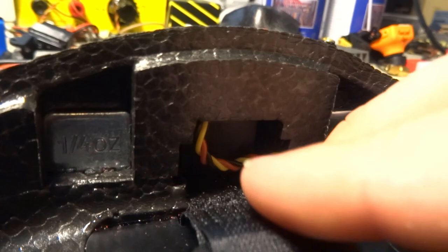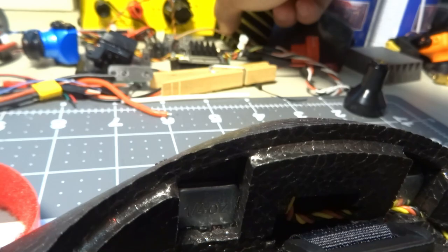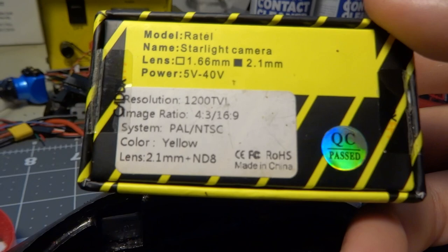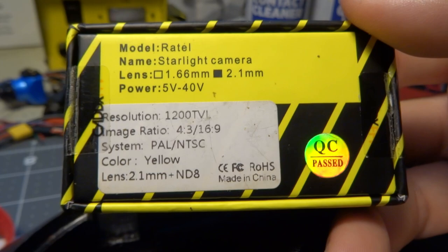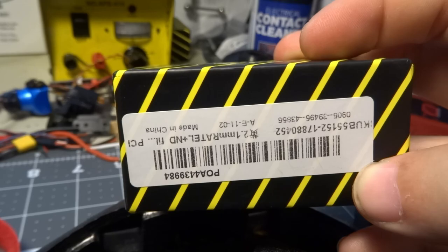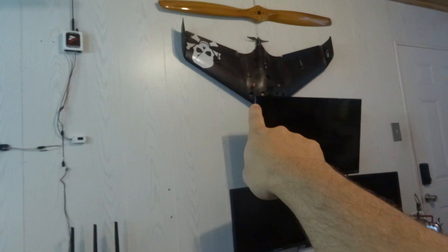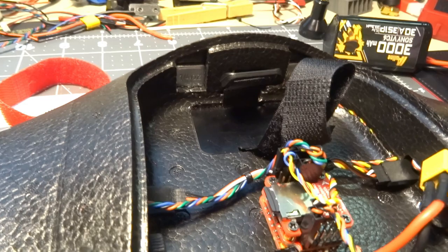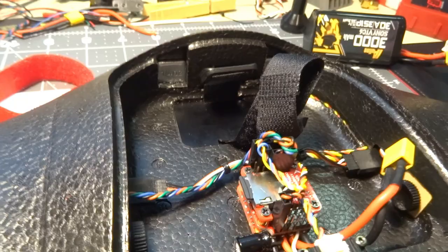Getting back to the camera — it's a Caddx Ratel, just the basic standard one, not the Baby Ratel. I believe it's a 19mm camera. Ironically, it's the same camera I removed from my AR Wing Pro when I put a WoxNell in it. I had two of them spare sitting on the bench, so I stuck one in here. It really fits well — the stock Ratel lens is the perfect size for the cutout.